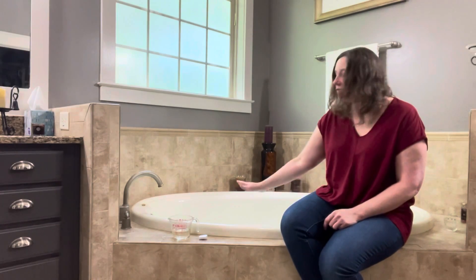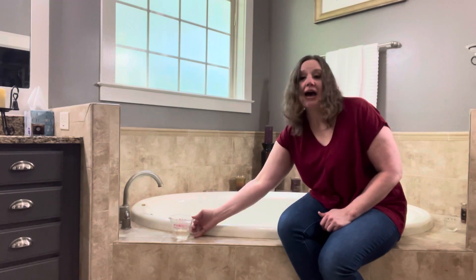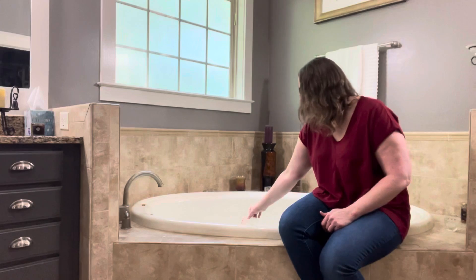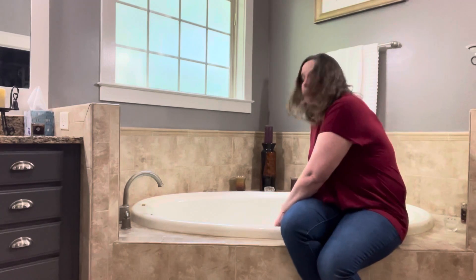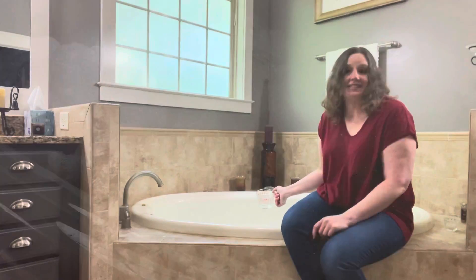First thing you do is fill the tub with hot water. The second thing you do is drop a dishwasher tab into the water. Then you add half a cup of bleach into the water. And then just turn it on, let it go for 30 minutes, and rinse it out. It's as easy as that.